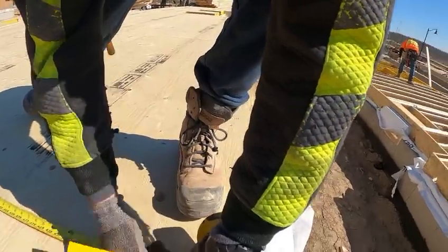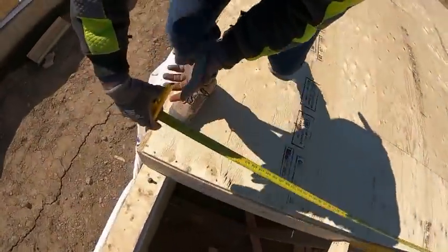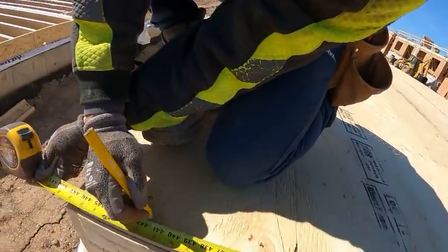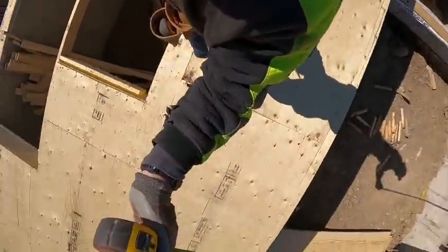Here's another little tip: you can make marks on the tape so you don't have to always remember the exact measurement — and I can do things like talk to you guys and still do my job.